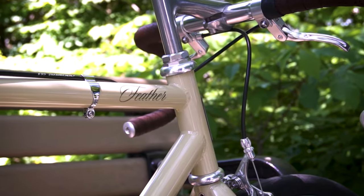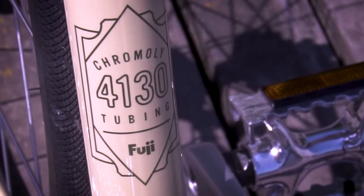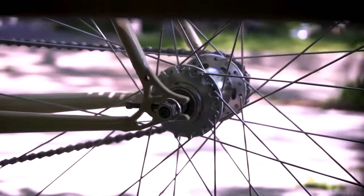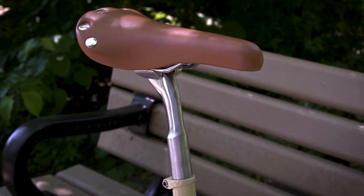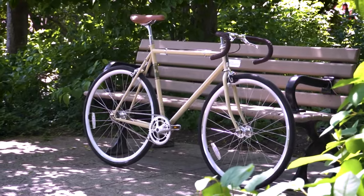Who would I not recommend this bike for? Serious fixed-gear riders, those who ride hard, rely on skid stops, trick riders, track enthusiasts, and marathon riders. It's an entry-level bike and the hardware may not withstand intense abuse. If your needs align with those functions, I'd suggest something like a Fuji Feather, customized to your specifications.